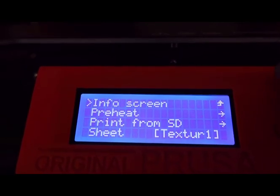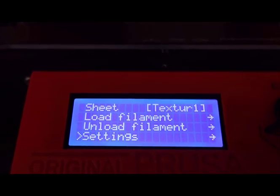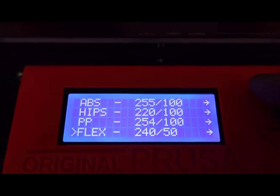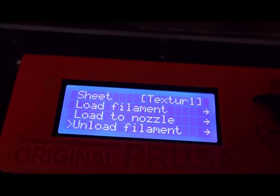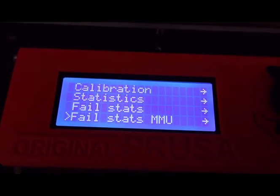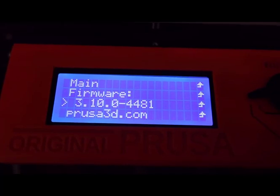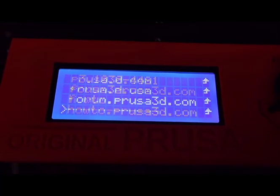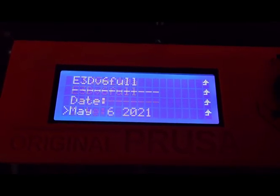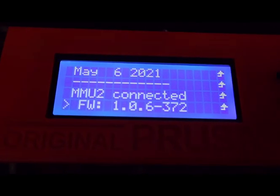I'm going to press OK and go down to look at settings. It's PLA, that's what I'm using. Coming back to settings — calibration, statistics, failures, support. Firmware, I'm showing 3.10.0-4481, set for 1.75 millimeter, Mark III. It shows the MMU II connected with firmware 1.0.6-372.